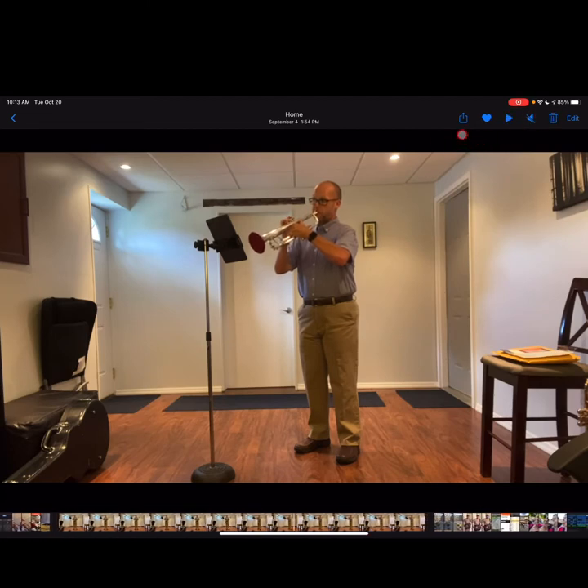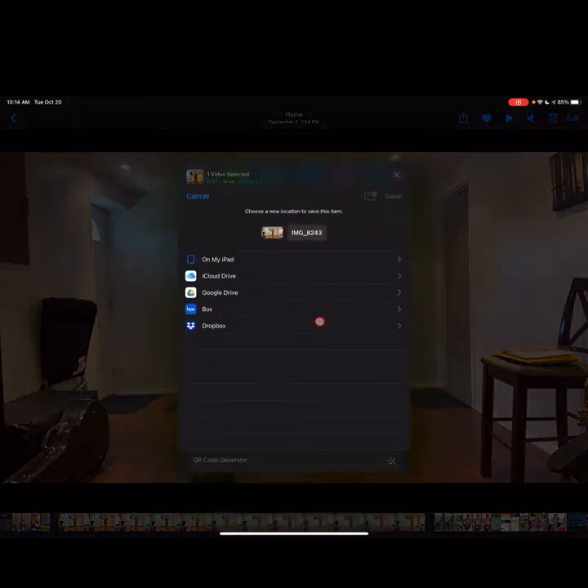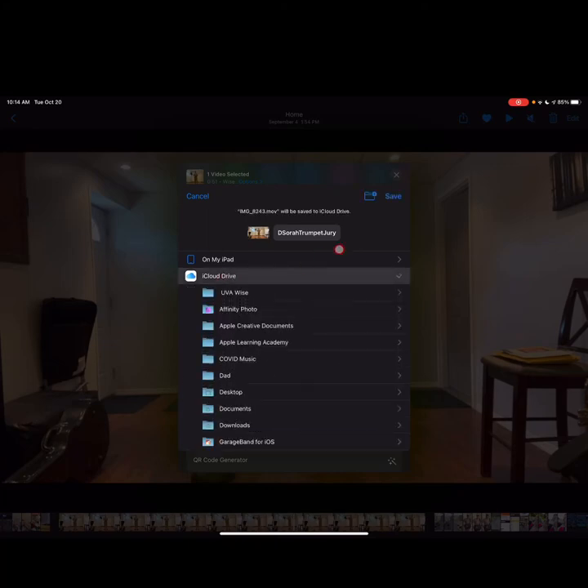Now how to export this — let's go to the export. I'm in Photos right now because I just recorded the video and it's saved there. I would recommend saving this to your Files, so tap Save to Files. Rename the file — the standard protocol is something like 'Beat Sora Trumpet Jury.' If you have more than one piece, you might include the title for each. Tap Done. It doesn't matter where you save it as long as you have access to it — iCloud Drive works well. Tap Save.